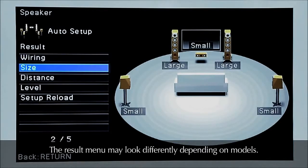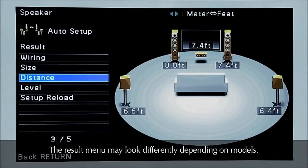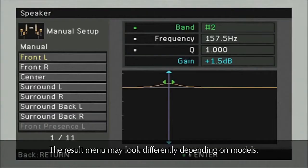YPAO calibration ensures that you get the absolute maximum sound performance from your Yamaha home entertainment investment.